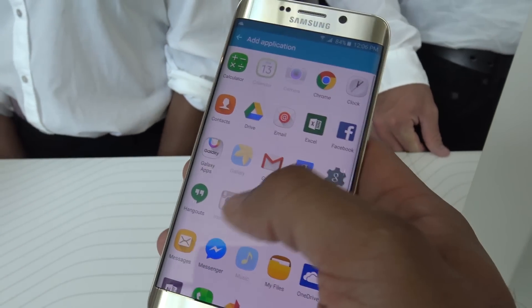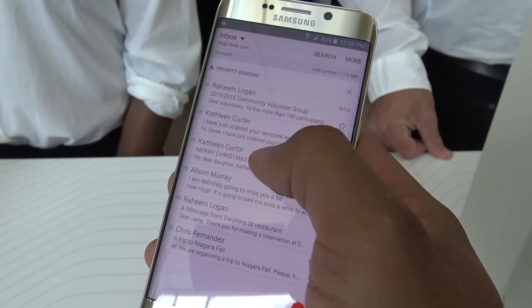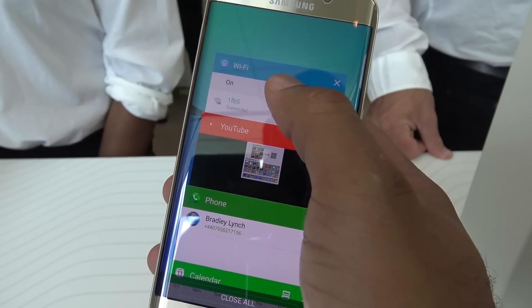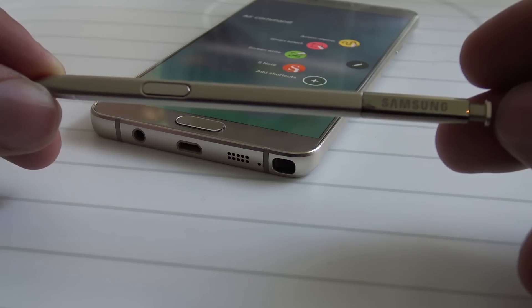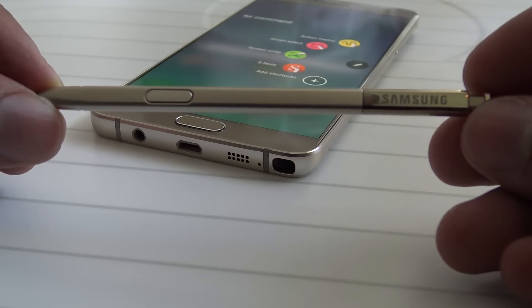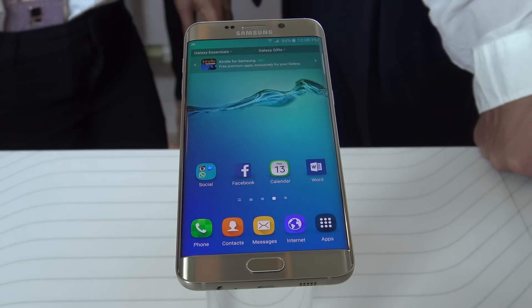So I wanna know your thoughts. Is the S6 Edge Plus a device that you would pick up and purchase? Is it worth it? Do you think Samsung should have made this device, or do you think they should have just added the stylus that they have with the Note 5, since all the specs are pretty much the same, and made this the new Note or the Note Edge 2 — where the Note should really go in the future?